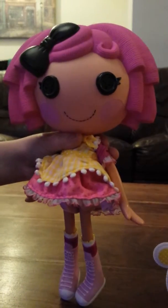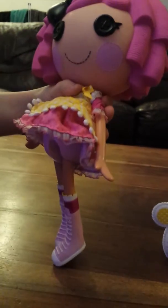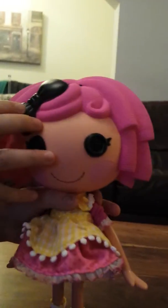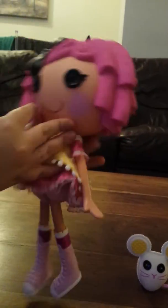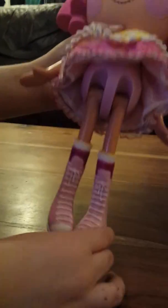And now I'm going to show you Crumb Sugar Cookie out of the box. This is Crumb out of the box with her pet. I think she's probably my favourite Big La Loopsie, and I like her because I like baking. She is wearing an apron with a pink dress underneath. On her undies it has a sewn on date of the 4th of December. And she has a black bow in her hair and pink boots.